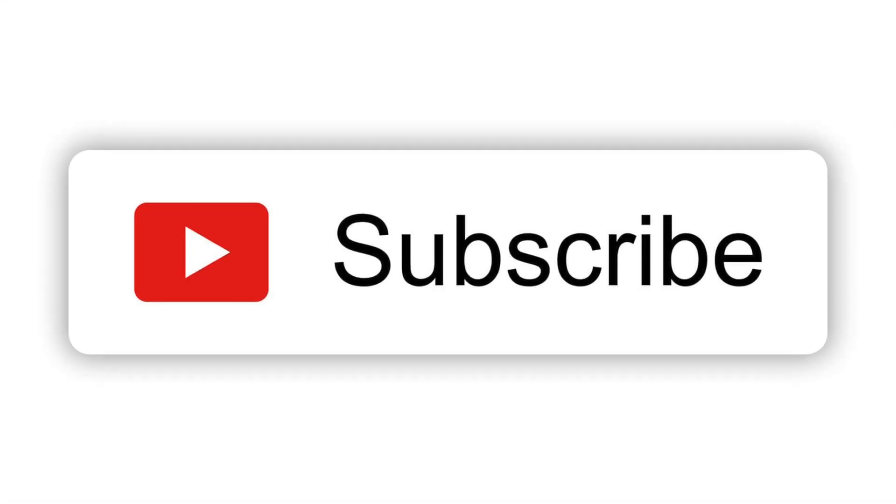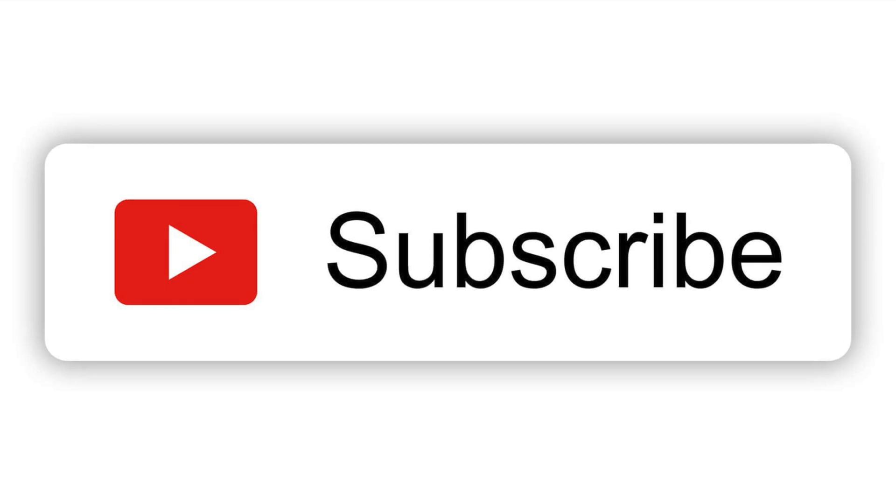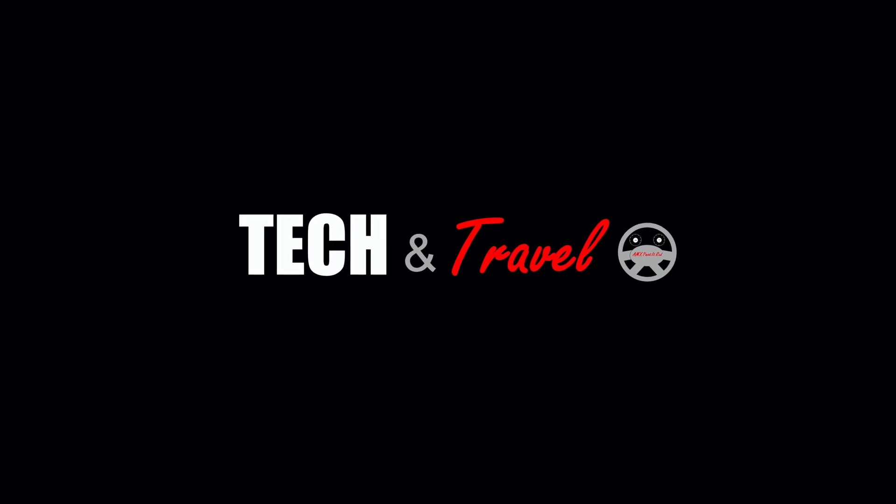For more such unbiased reviews and for the latest on Tekken Travel, subscribe to our channel, Tekken Travel.